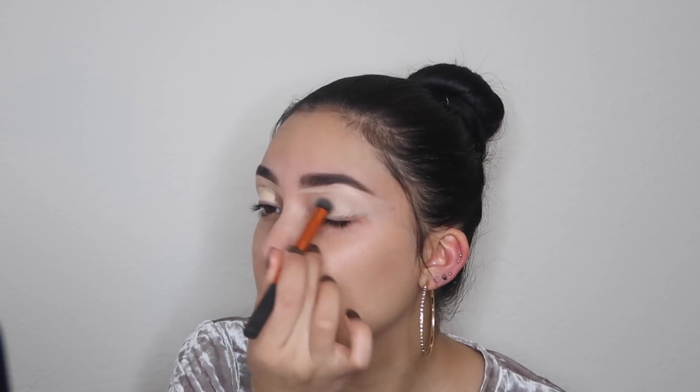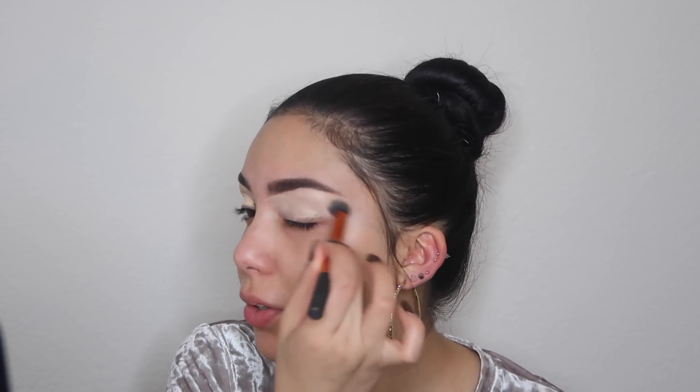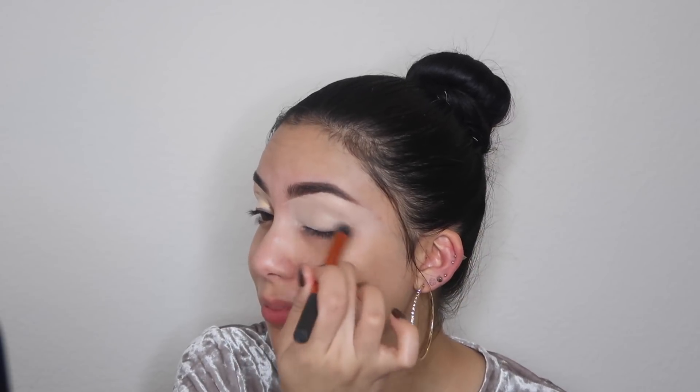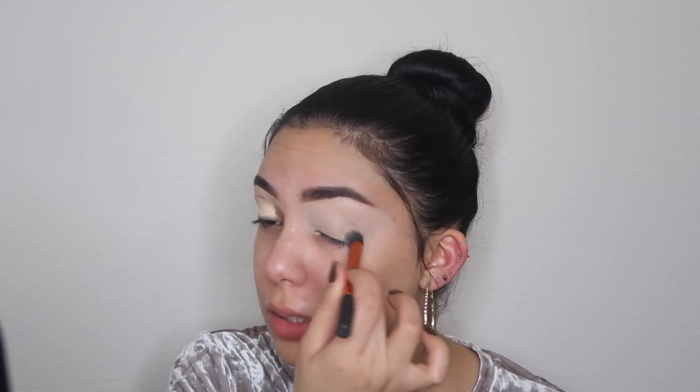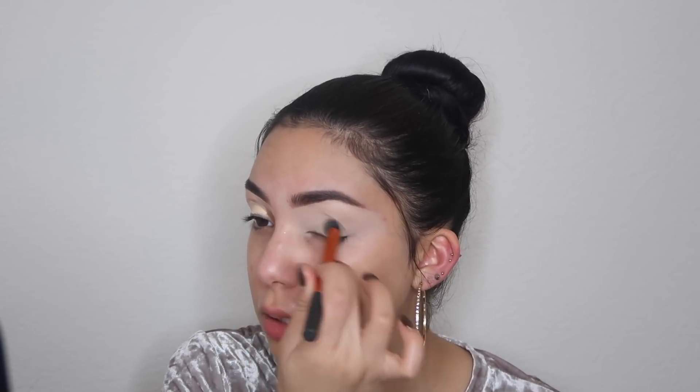Now I'm going in with the Real Techniques deluxe concealer brush and I'm just going to be blending this out. In case you guys are wondering why I'm so zoomed out, it's because I have a bun — if I wasn't this zoomed out I would look bald. It's nine o'clock right now so I didn't want to fix my hair and put extensions in, so I just put my hair up.